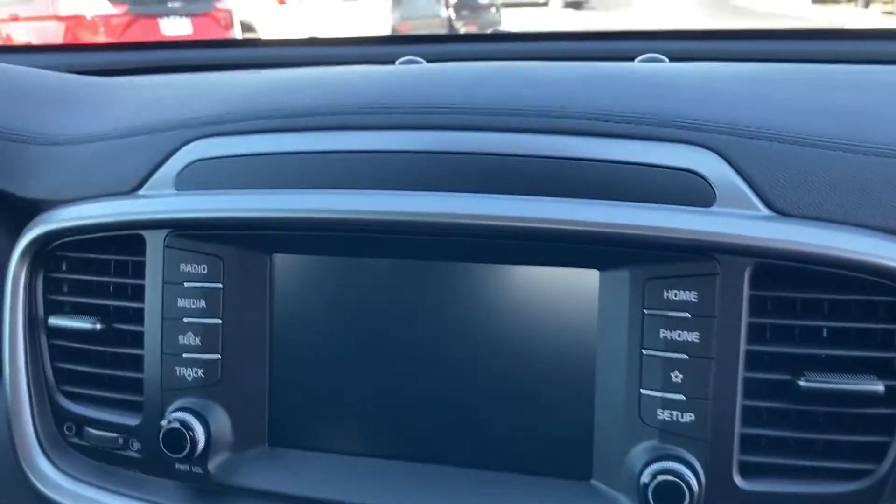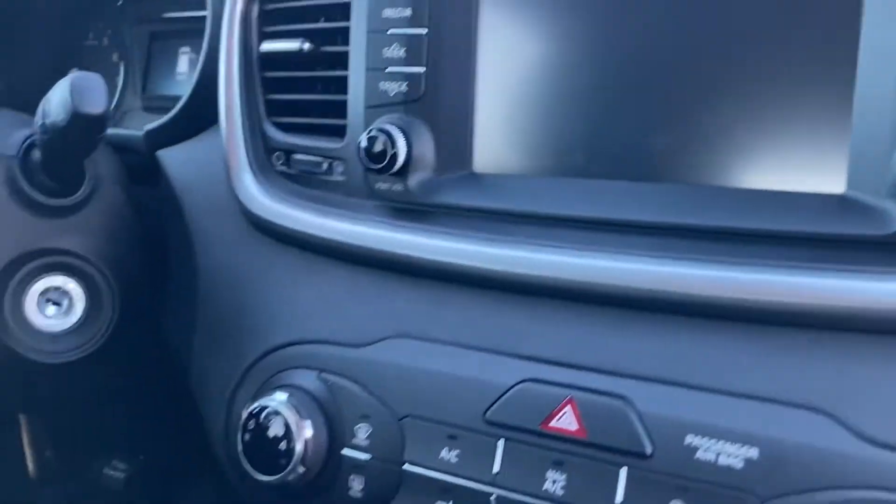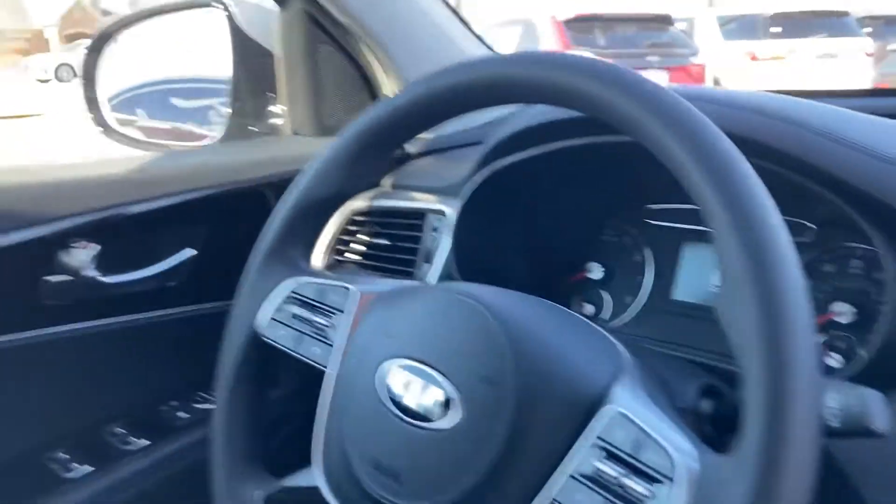On the interior you have this big 8-inch screen. That's where your radio, your backup camera, that kind of stuff shows up. All your cruise control on the steering wheel as well as Bluetooth on the steering wheel. Makes it easy to drive and keep your hands on the wheel.